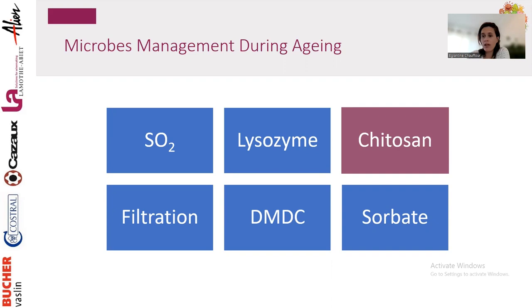DMDC (Velcorin) is mostly used to treat Saccharomyces and Brettanomyces — for instance, in sweet wines where you don't want Brettanomyces developing or Saccharomyces causing re-fermentation. Sorbate is also for Saccharomyces in sweet wines, but be careful — bacteria can metabolize sorbate, producing the geranium taint, which is a very unpleasant pungent floral aroma.